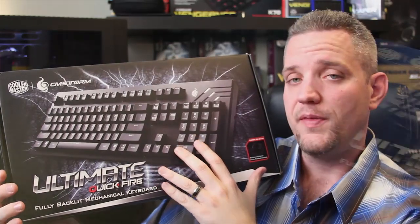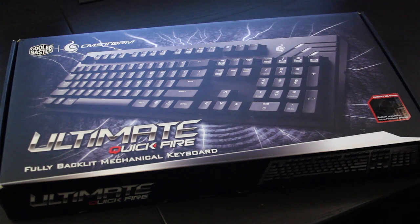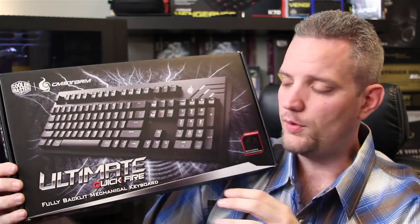Today we are taking a look at the CMStorm Quickfire Ultimate Fully Backlit Mechanical Keyboard. If you're not familiar with CMStorm, it's Cooler Master's gaming line of products for PC gamers — some pretty cool stuff.